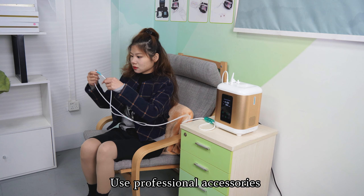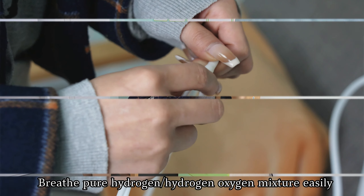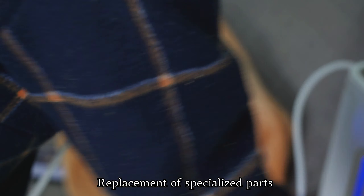Use professional accessories. Breathe pure hydrogen and hydrogen-oxygen mixture easily. Replacement of specialized parts.